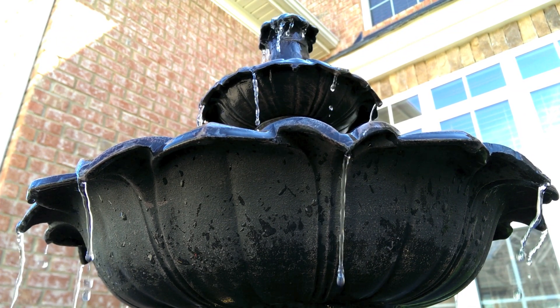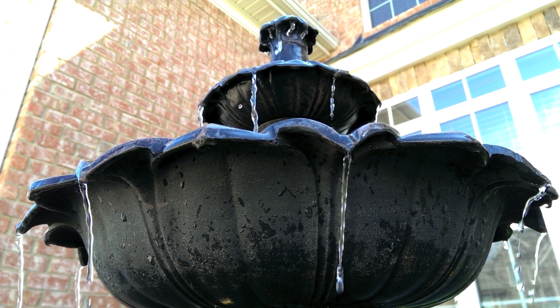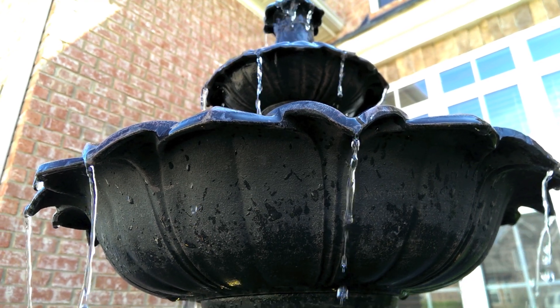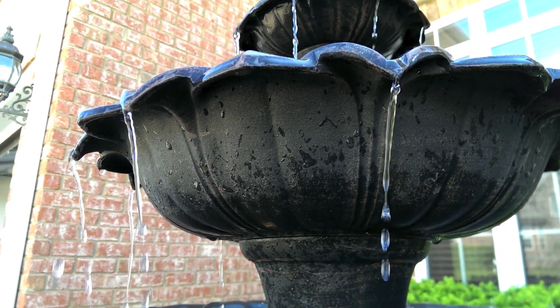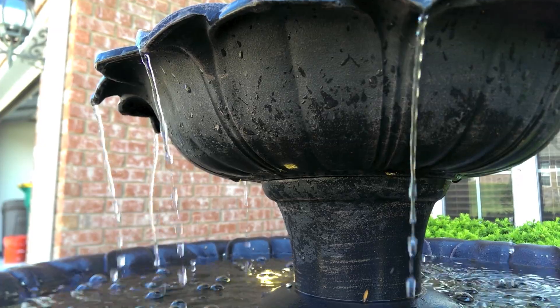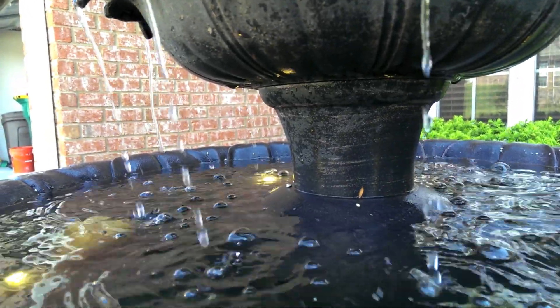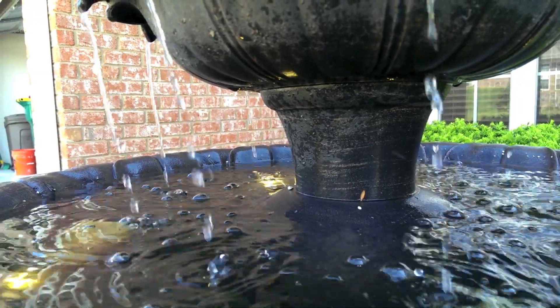Sometimes people equate more saturated colors and brighter video to a better-looking shot, so it all depends on your preference. You can see the video is fantastic — it takes really good video. It does have good focus, and you can set it to tap-to-focus with focus lock, which is really good.